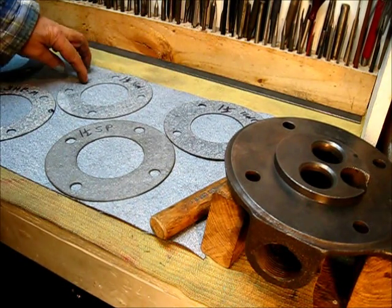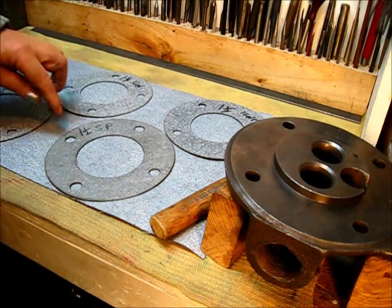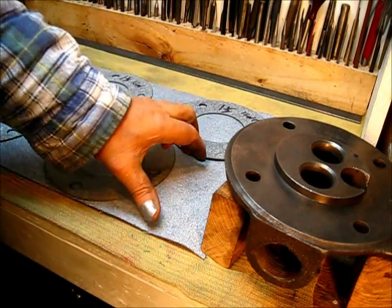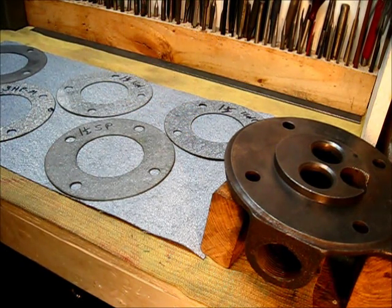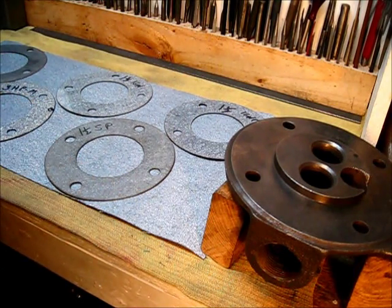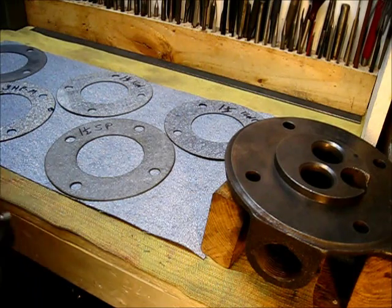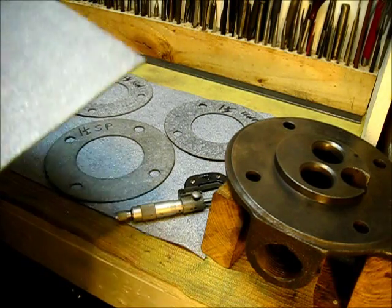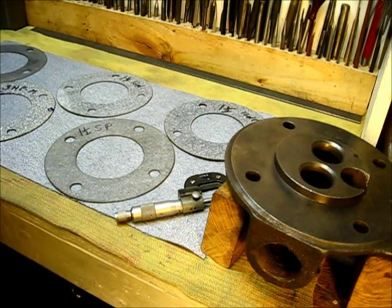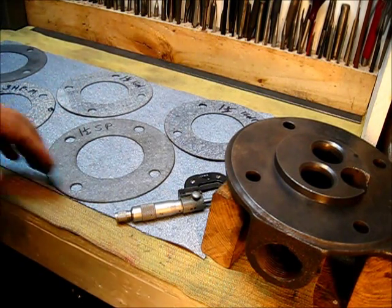From that one sheet I've laid out gaskets: a one-and-a-half igniter, one-and-a-half igniter, one-and-a-half spark plug, three horsepower M, and a three horsepower M — with ample material to spare. I put the micrometer on it and it maxes out at 62.5 thousandths, which is about a sixteenth of an inch thick. That's good quality gasket material.